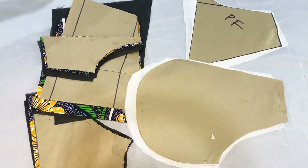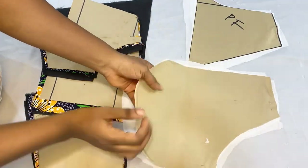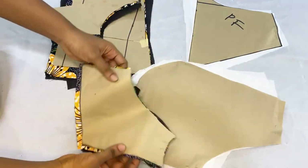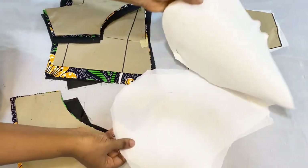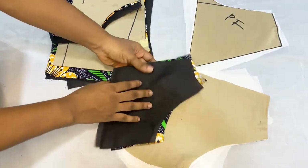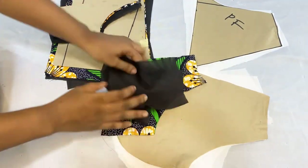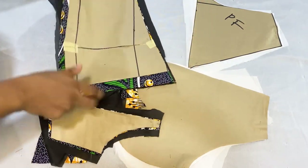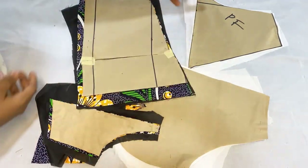I've gone ahead to use the pattern we drafted in our previous video to cut out my fabric. That is the upper part of the front panel and I cut out the lining as well. These are the lower parts with the lining, and that is the back panel with the lining pieces as well.